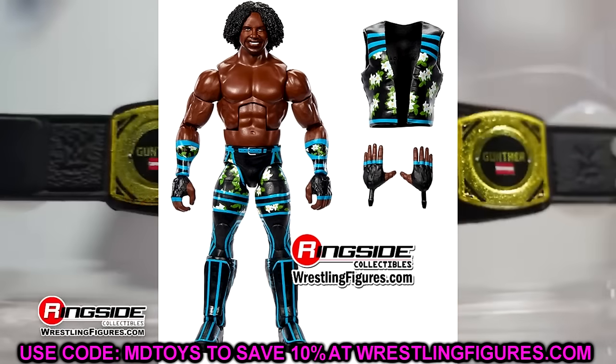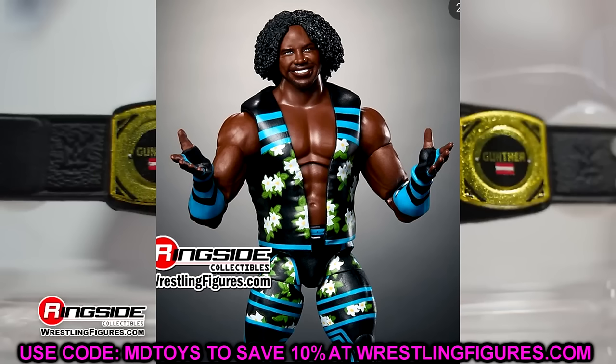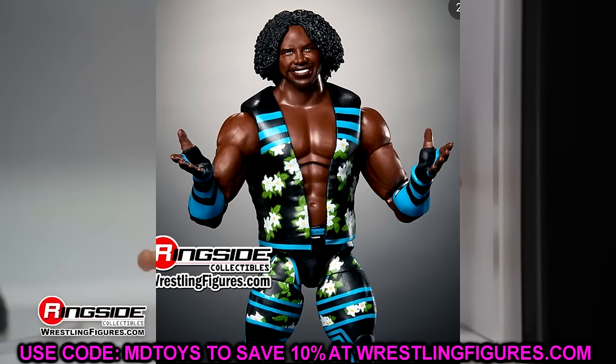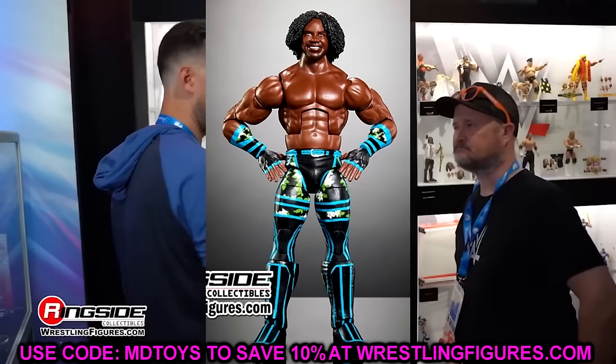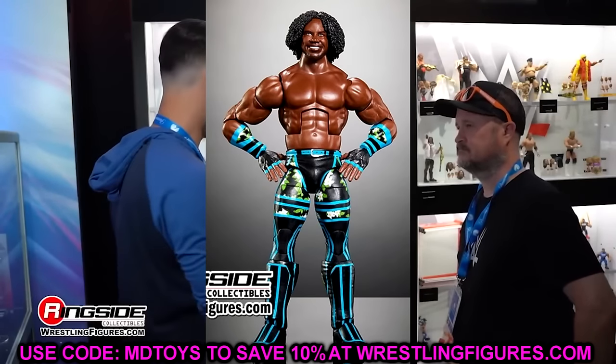It's a very weird look for him. I do like the gear — it's cool. There are enough Xavier Woods head sculpts out there that you could swap it to make it look good. He's in this floral gear in tealish light blue and black — very cool gear. I like the formula they use for Xavier Woods. We do have a Kofi Kingston coming in Elite 113 that matches. But this isn't my favorite Xavier Woods — it misses on the head sculpt in my opinion.